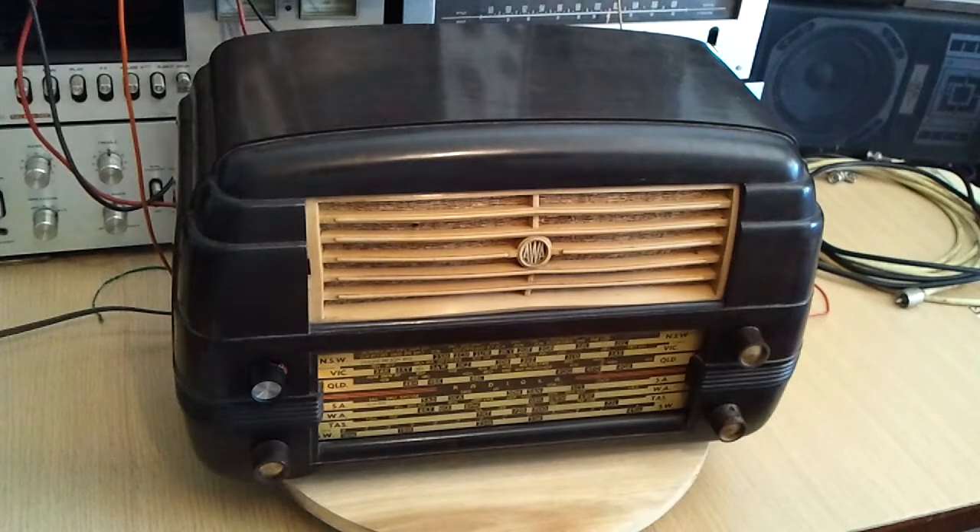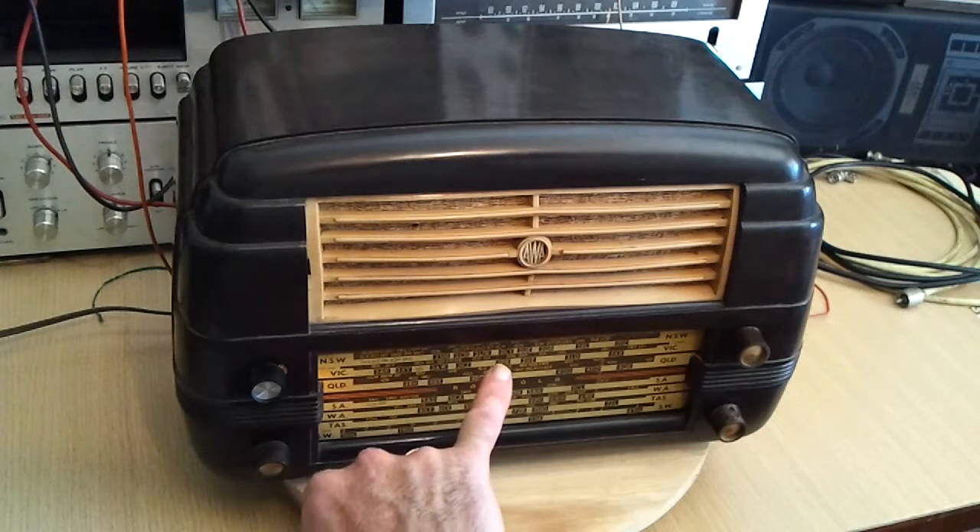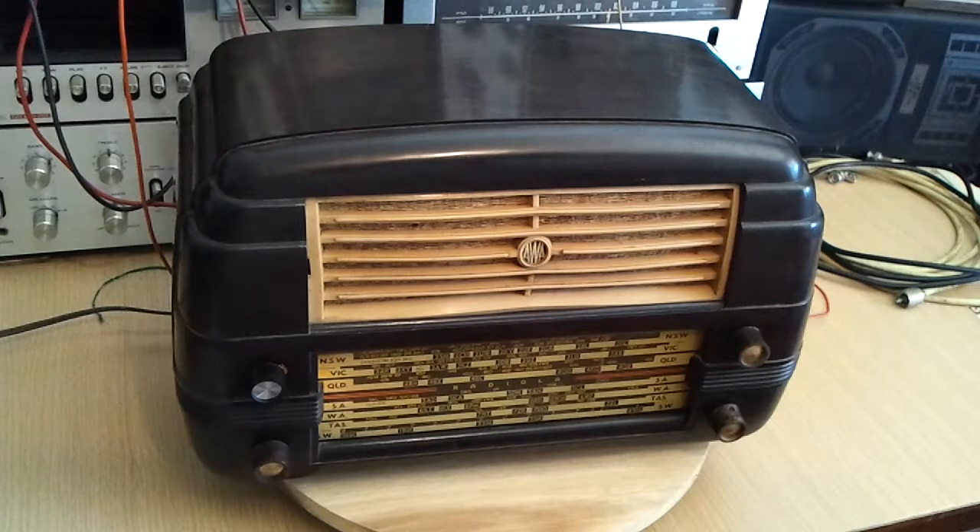This is a Radiola 528MA made by AWA in about 1950. It's a dual-wave set with a pickup input, so it has the broadcast band and shortwave on it. Being that early a set, it doesn't have any ferrite rod aerial on it, and the spacing in radio stations has TCHN 1190 instead of 1170. So that gives an idea of the age of it.